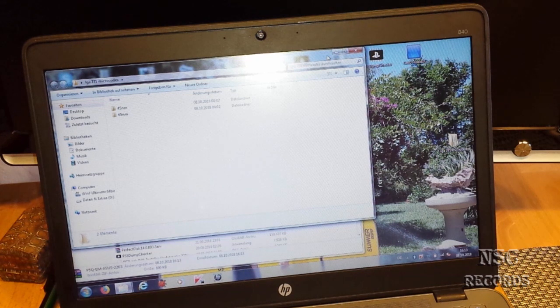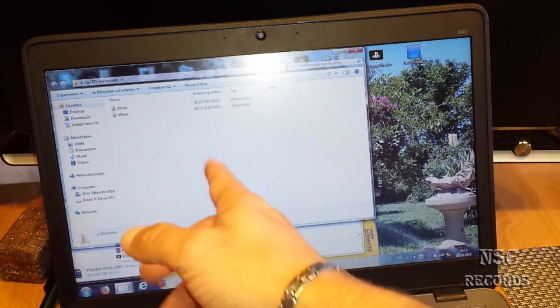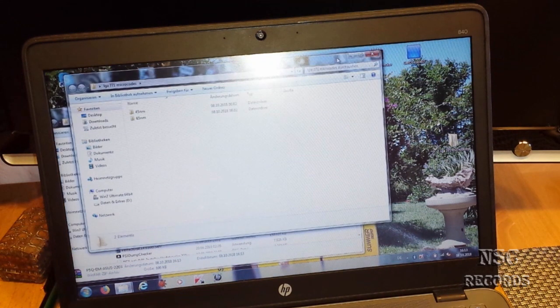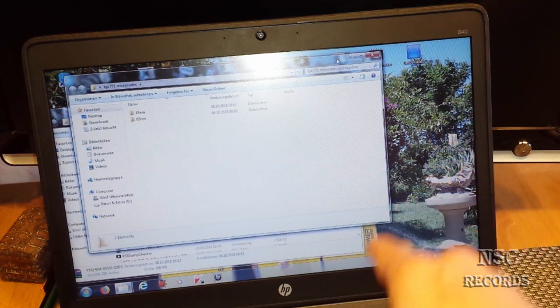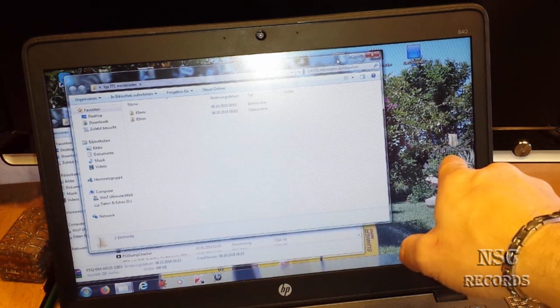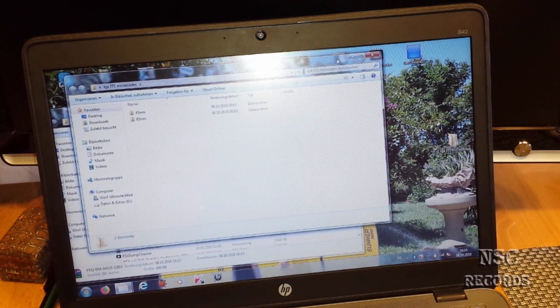I've got here also the 771 microcodes which are needed for the BIOS. If you turn on the computer you will maybe have written somewhere 'newer CPU noticed' — you should do a CPU update. But maybe you have already the newest update. This information will always come until you have modded your BIOS. The information that you have a newer CPU and should do an update will disappear when you have installed the microcodes for socket 771. I'm gonna show you this all and then the video is finished.